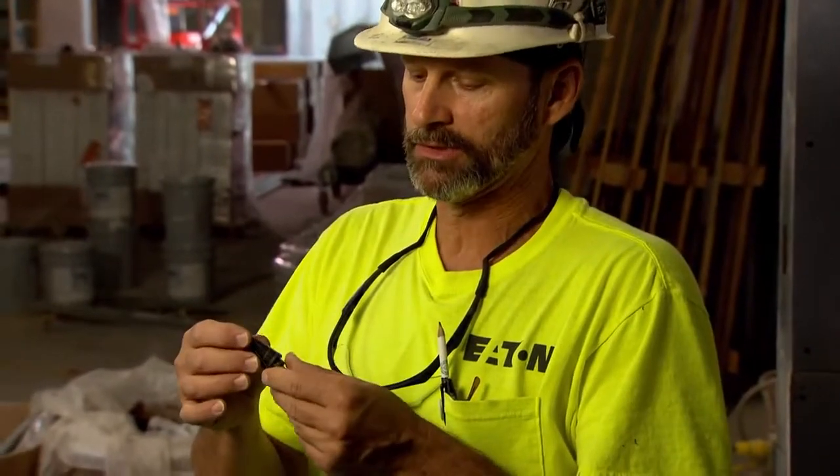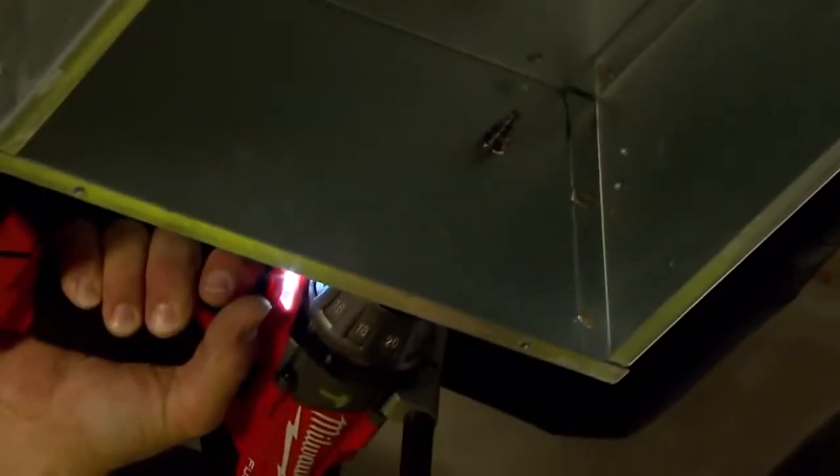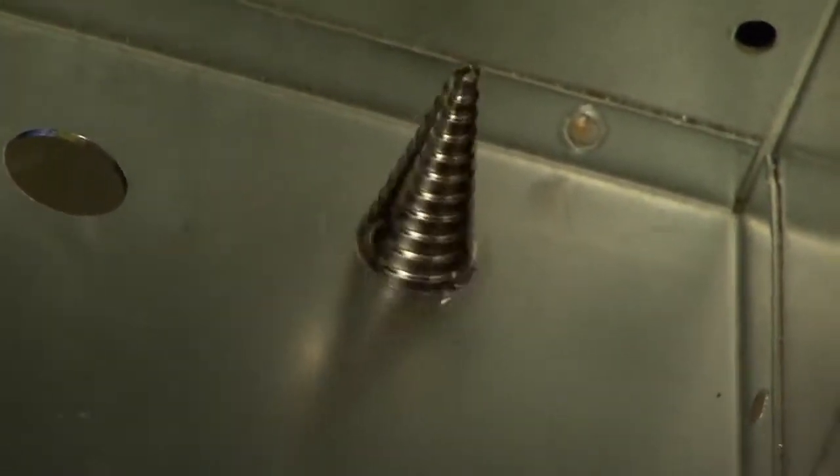What's good about the Milwaukee step bit is you can put it in your cordless drill and keep it on high speed. The way the bit is designed, it cuts smooth through the metal at each step. Other brands you might have to put it in low gear to finish through the hole, but this one you can keep on high speed for a nice, consistent, smooth hole all the way through.